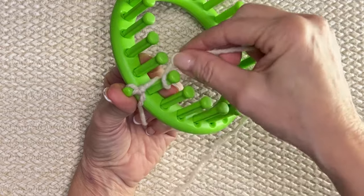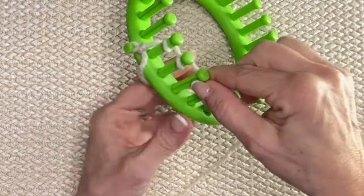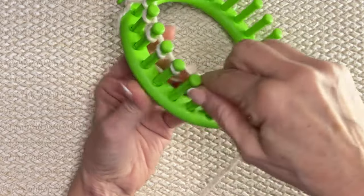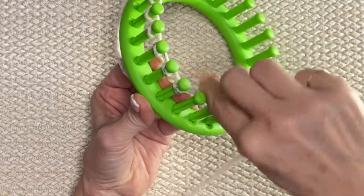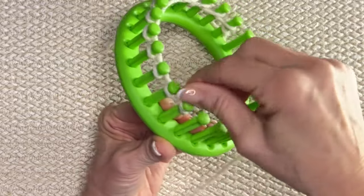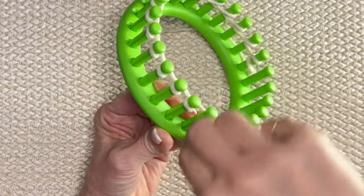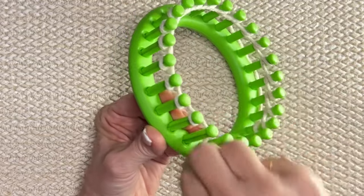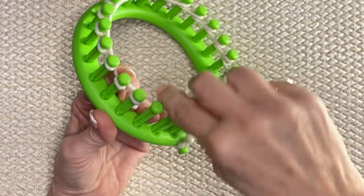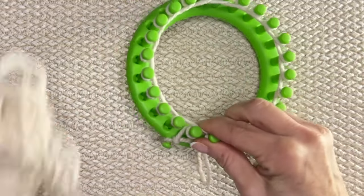We're going to go behind and in front — we're going to do an e-wrap cast on. Behind and in front to start with, first row. Behind and in front, wrapping it around every peg just like this. I'm not putting lots of tension on it, I'm just letting it slip through my fingers. I have loose tension coming out of the ball. I just had to pull all the colors apart from the skein, so now I just have a loose little pile like this.